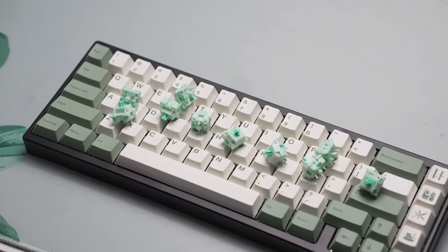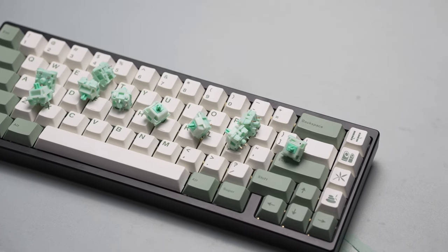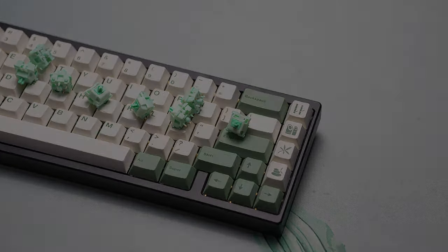I'll be leaving a link to these in the description below for you to check out. Let me know what you guys thought about the Akko Botany switches in the comments down below, and I'll see you guys in the next one. Peace!